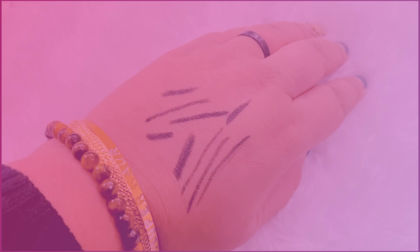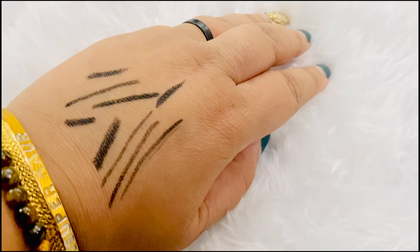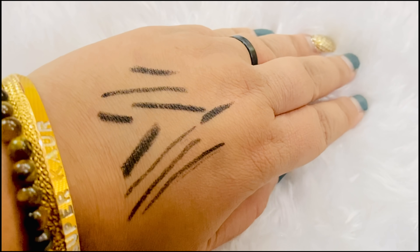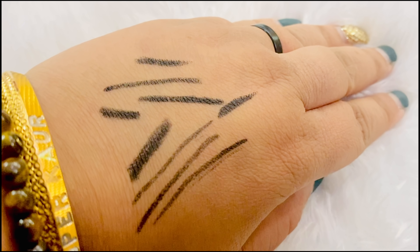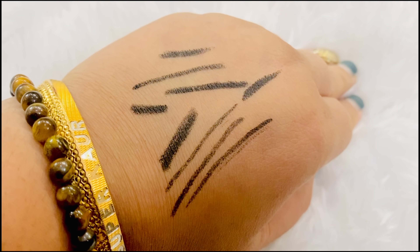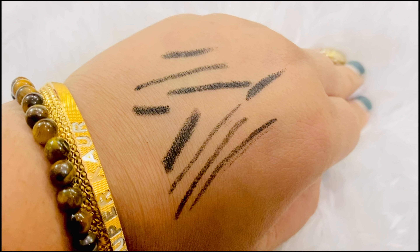I totally love MamaEarth as a brand because of their plant initiative. Every time you buy from them, MamaEarth links your order to a tree they plant. By 2025, they aim to plant 1 million trees as part of this initiative, which is amazing. I will show you the hand swatches — see, it is intact. It is definitely a little lighter after 13-14 hours, but I would say, give it one try.